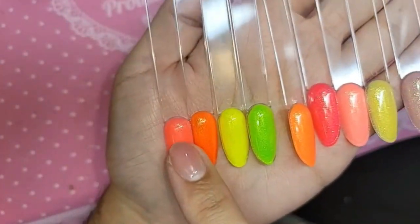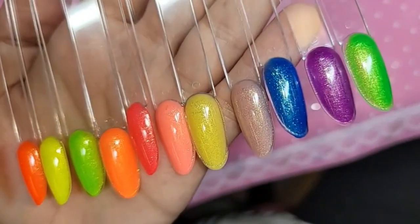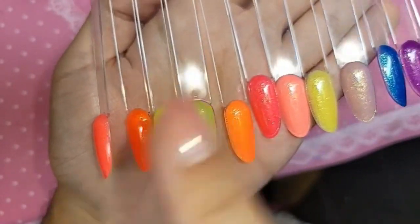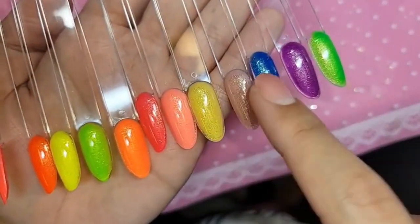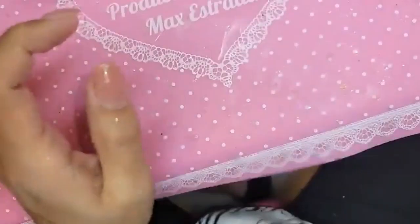Look at these colors, they are so beautiful! Set one is the first six colors — one, two, three, four, five, six. Set two is one, two, three, four, five, six. These are available now. This is the Bikini Bar glittering neon gels.